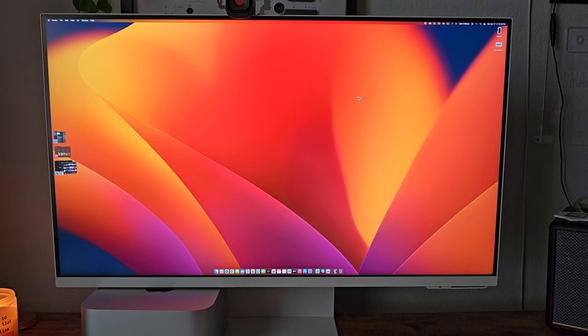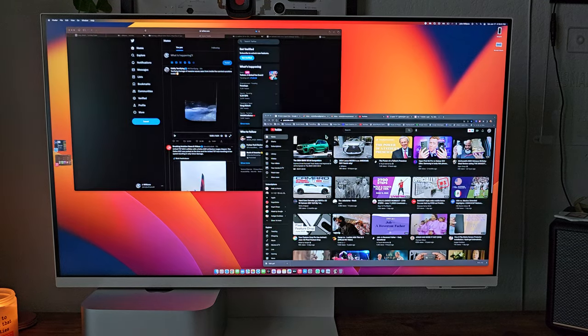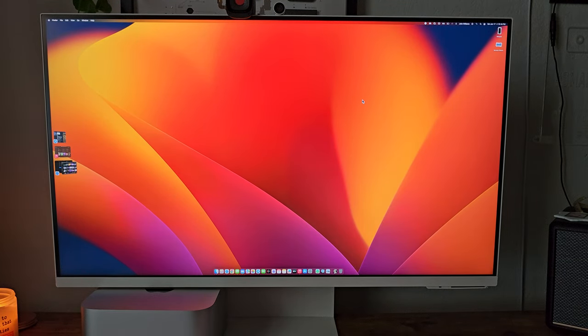Welcome back, guys. This is a follow-up video about the Samsung smart monitor after about a week or so. It is in fact a keeper. This is on the pricier side — $700 for a monitor — but it is a very nice monitor. It's Samsung's latest and greatest. I'll leave a link down below. A lot of you guys have been on the fence, some of you went and bought it. After using it for over a week, it is actually a phenomenal monitor.